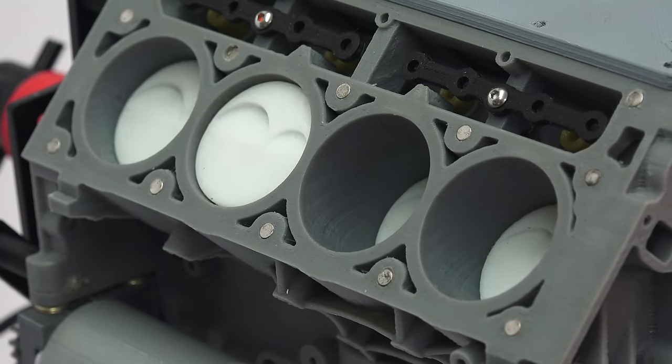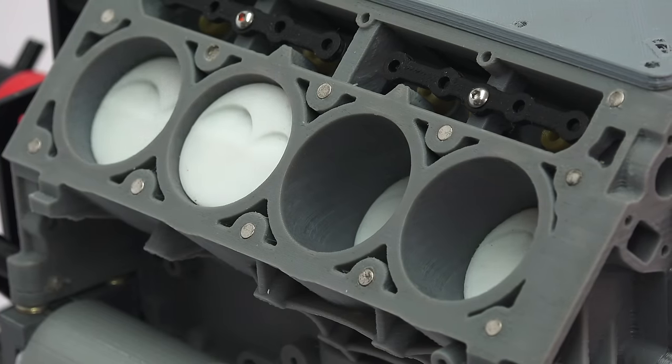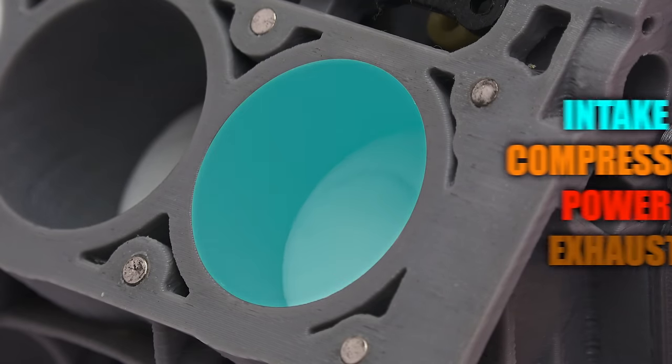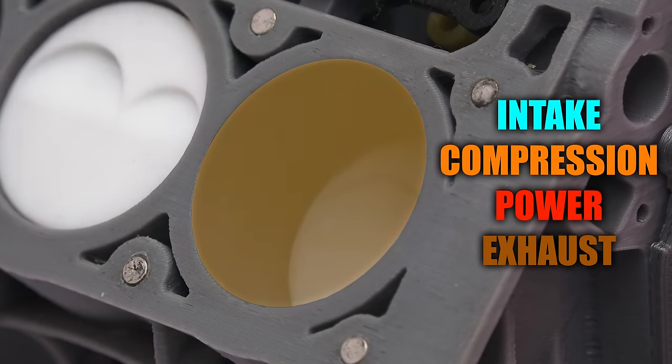This engine operates under the same basic principles as any other gasoline four-stroke engine. Focusing on just a single cylinder, first the piston pulls in air and fuel as it moves downward. Then it compresses that air and fuel as the piston moves upward.